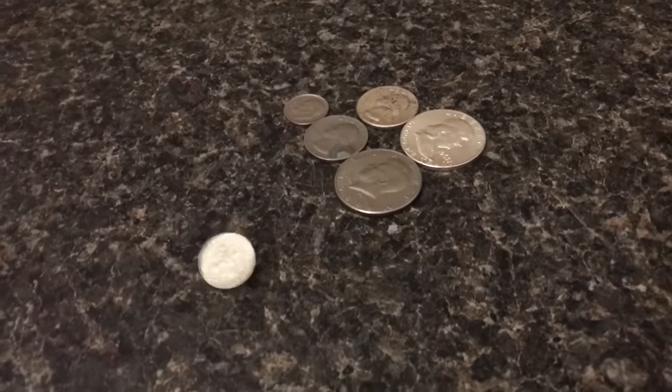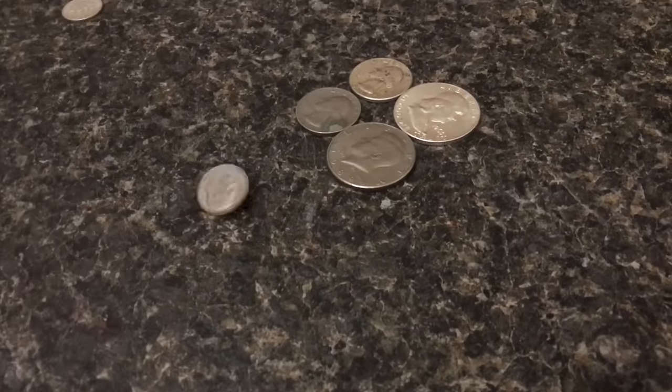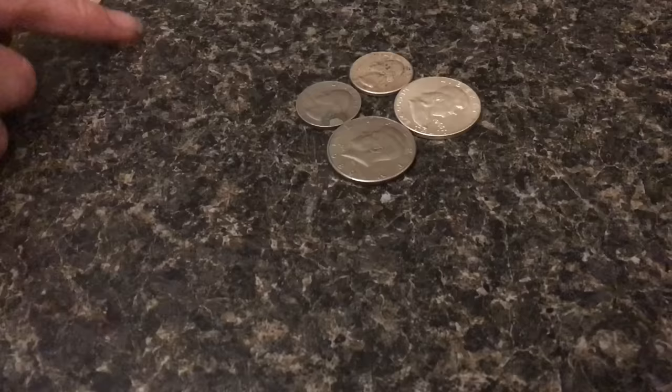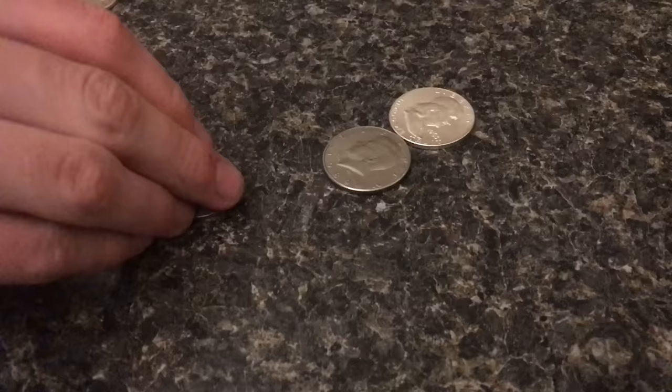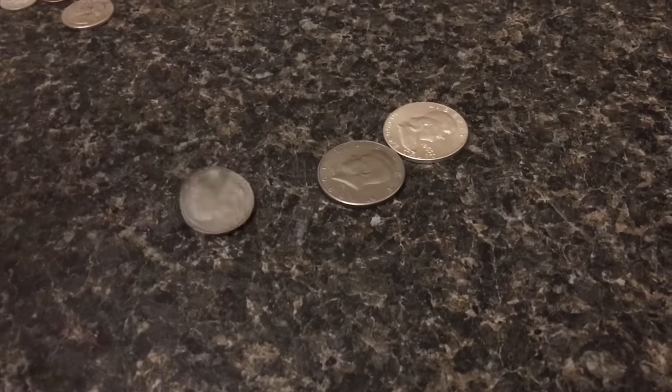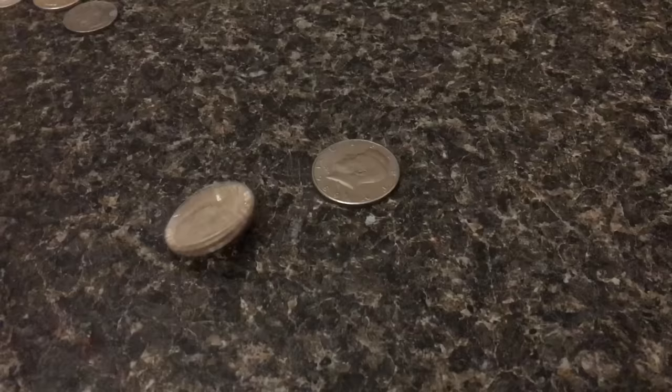Another test people use is the drop test — you just listen to see if it sounds like silver. Well, these are pretty tough to distinguish. If you're really good you can do it, but when the shapes change, so does the tone.